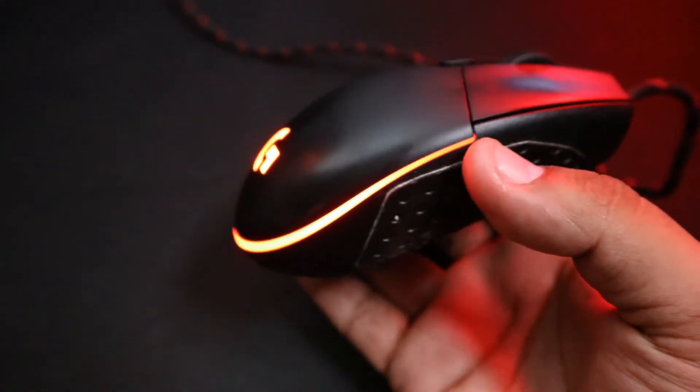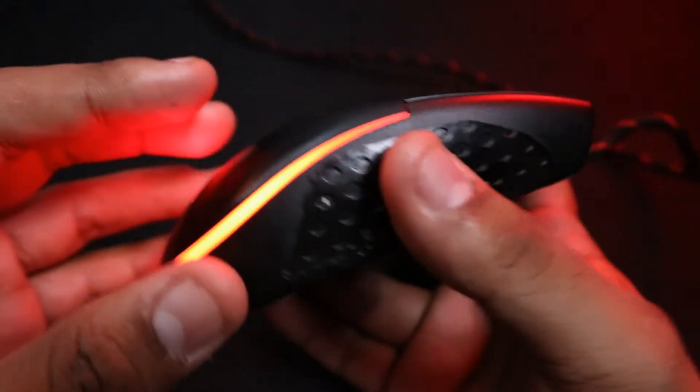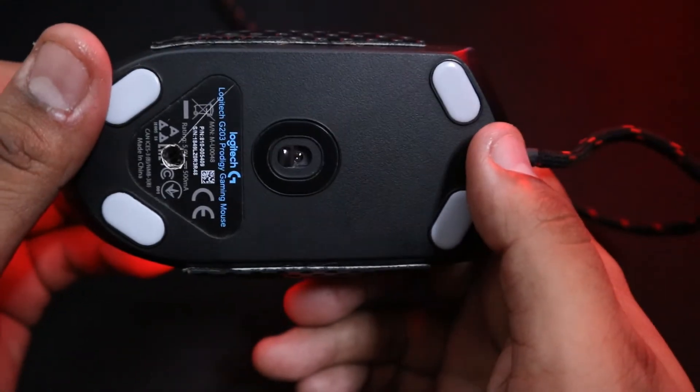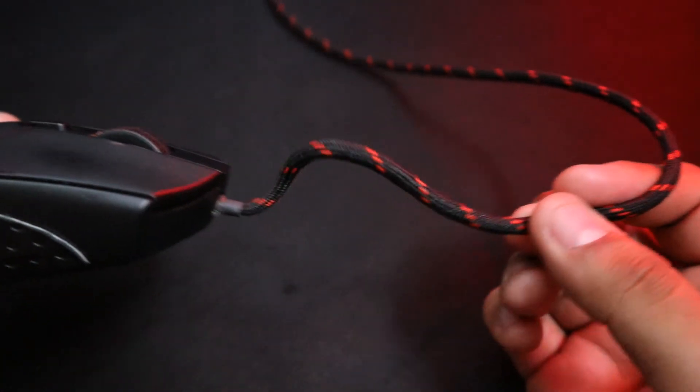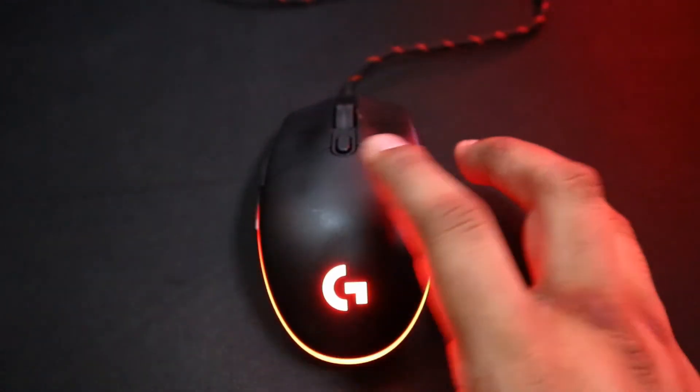First, let's introduce my custom mods very quickly. This is my modded G203. I added a paracord, some Leisure Skin, and Hyperglides to give me the best experience when I game. To see a more in-depth review on my G203 and its features, there is going to be a video down in the description below just for that.